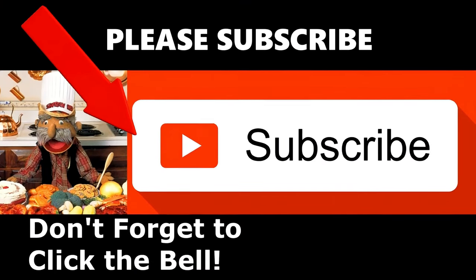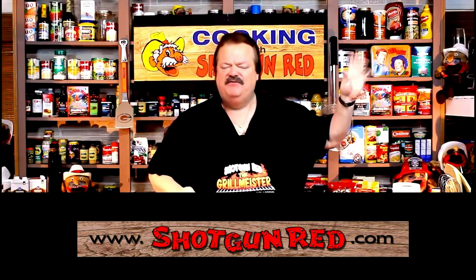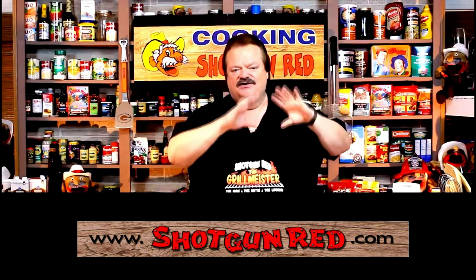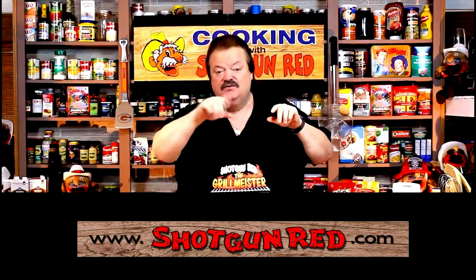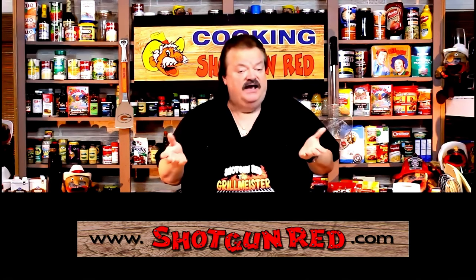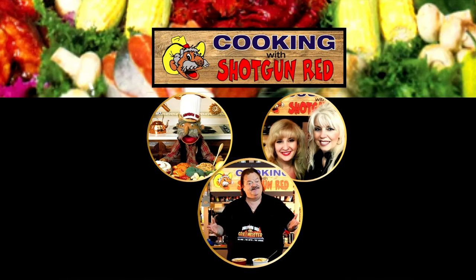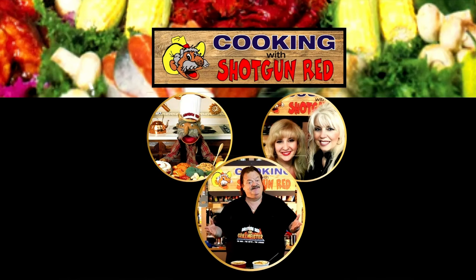We hope you enjoy this recipe and we really hope you subscribe to our channel. Little Shotgun Red's face will pop up over here — when you click on it it'll say subscribe. Next to it will be a little notification bell, and if you click that little bell, YouTube will send you a notification for every single one of our recipes as soon as it comes out. See you next time right here on Cookin' with Shotgun Red. Is this the best? If it ain't, it ought to be.